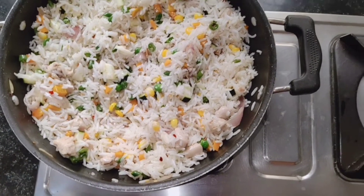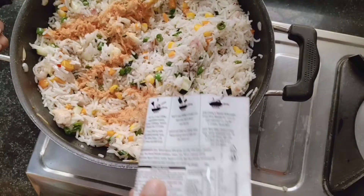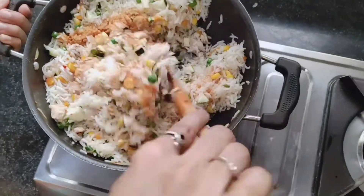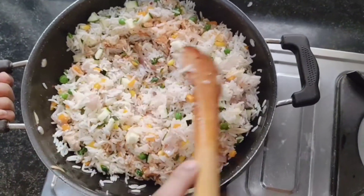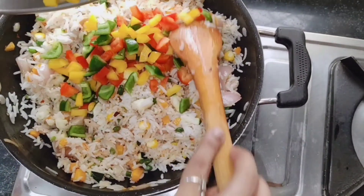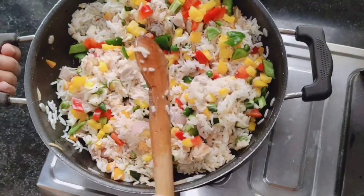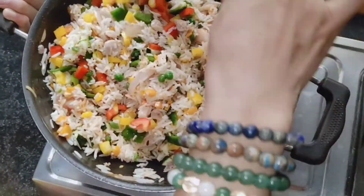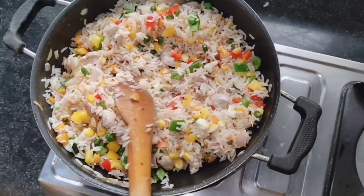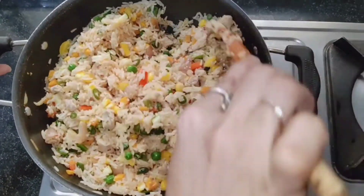One more thing — I mostly put this spice mix in my fried rice because it has all the spices for fried rice. If you don't have it that's okay, but I did so I'm going to mix it in. Now we're going to cook this for two to three minutes on low flame — please make sure you put the lid on.